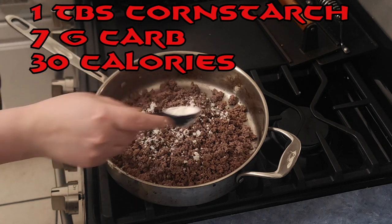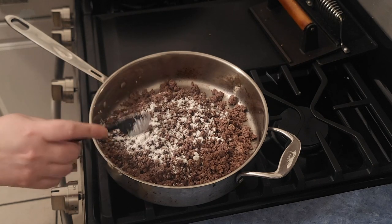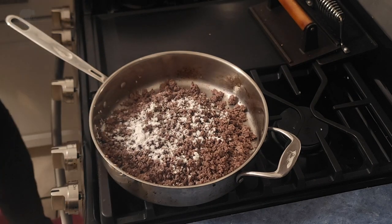Add a tablespoon of cornstarch and just mix it up. Let it sit, because once we put the sauce on there and cook it up, it'll thicken the sauce.